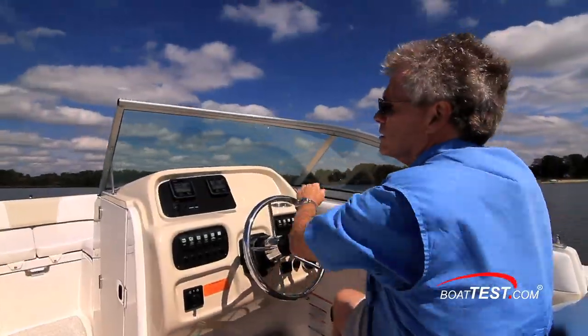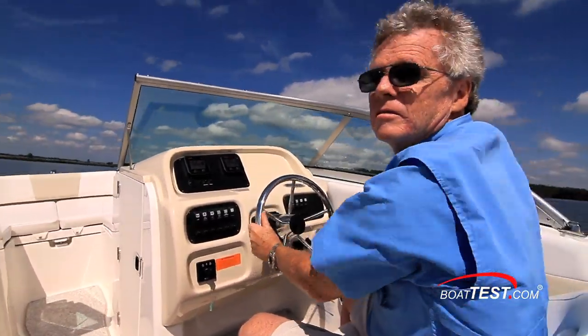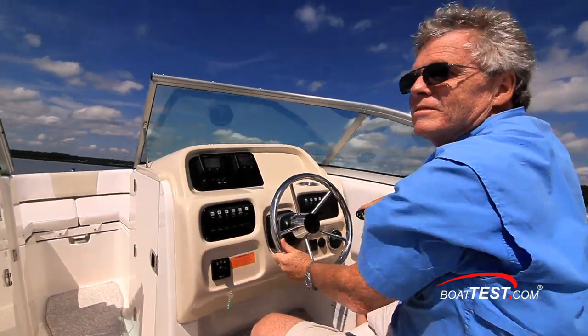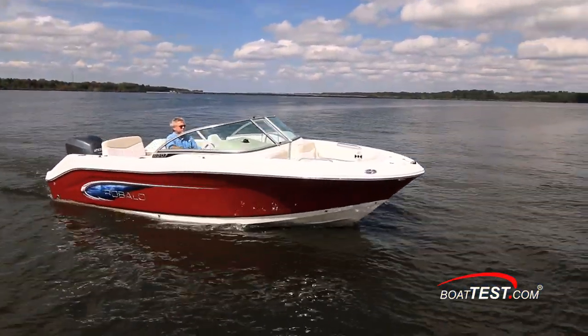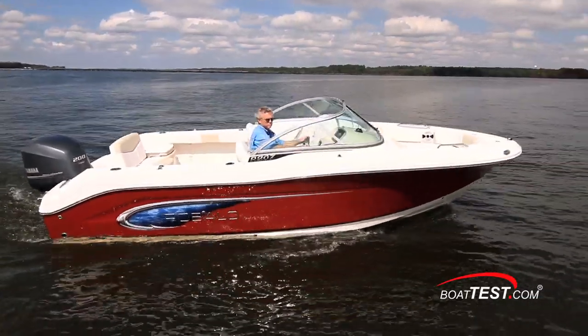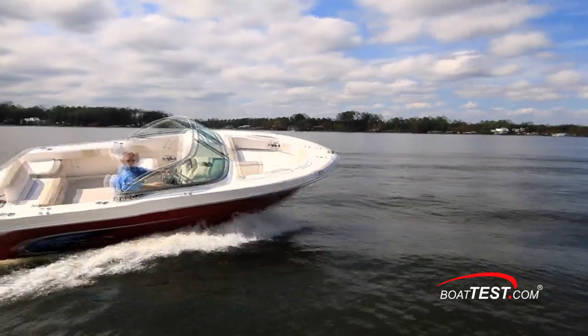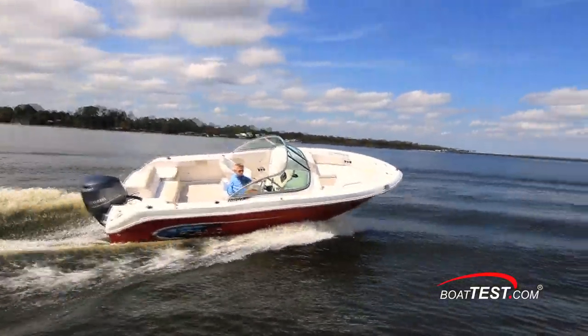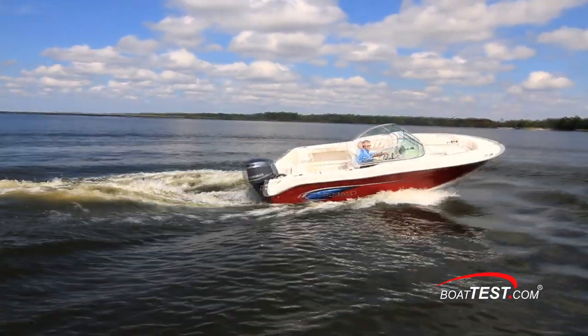The R207 was a fun boat to drive. She had a firm feel thanks to the standard Sea Star hydraulic steering, so there wasn't a lot of cranking and banking going on. That firm steering will also have an effect at the dock — make approaches slow because cranking the wheel from one side to the next is not something that happens quickly. She has high topsides and a wide flared bow, qualities that would make her a good offshore boat. She also has a cockpit that's 28 inches deep.